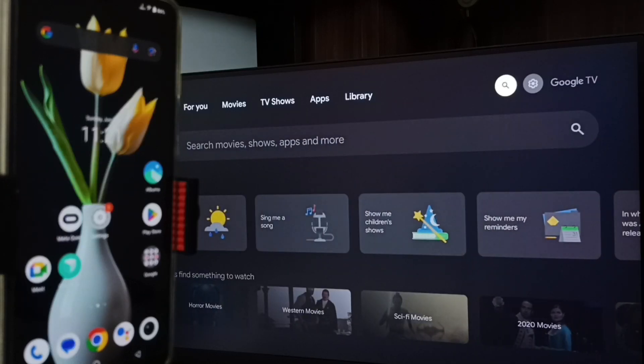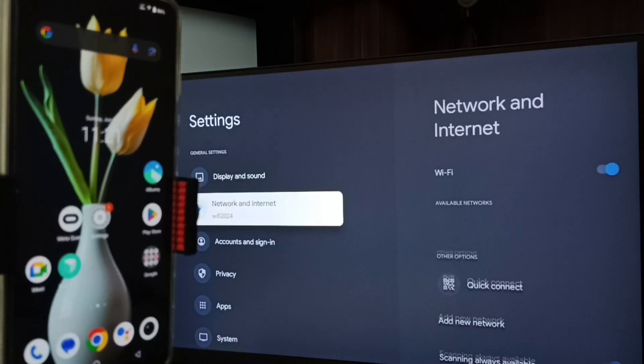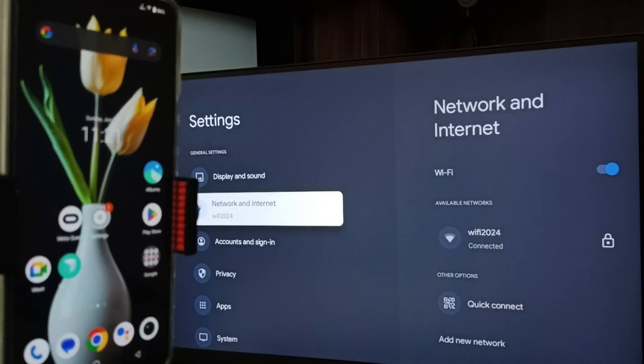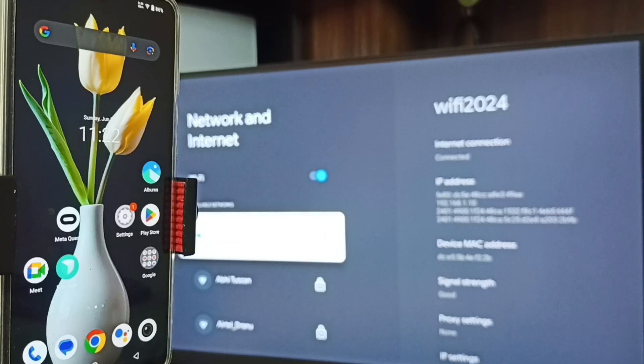First, let me go to the TV. In TV, go to Settings — search the Settings icon from the top right corner, go to Network and Internet. Here you can see I have connected this TV to Wi-Fi network 'Wi-Fi 2024'. If you don't have a Wi-Fi router, then you can use mobile hotspot.